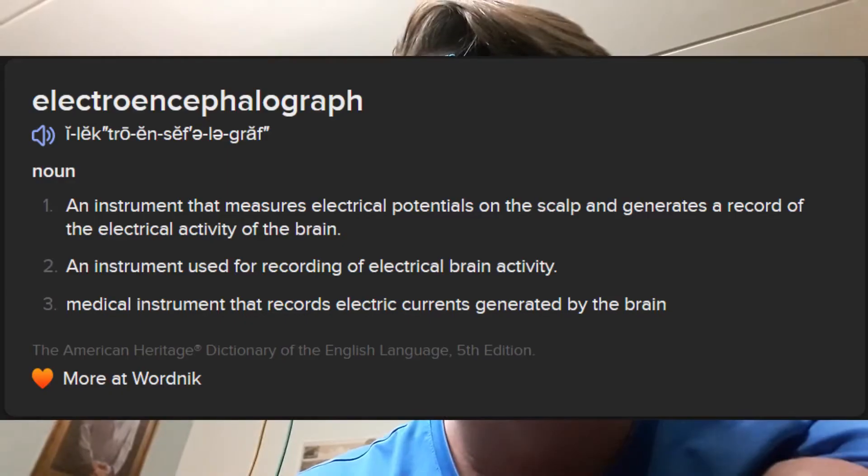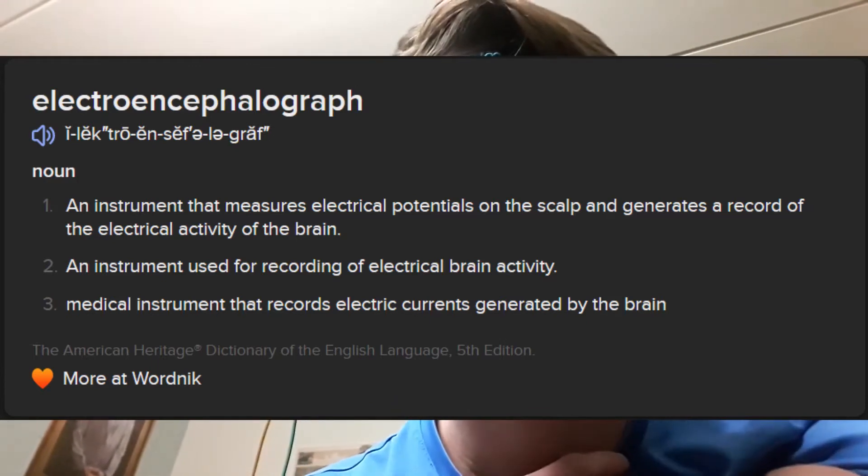Hey everyone, it is me, FallenLogic. I was looking into EEGs because I am a Star Wars fan, and I wanted to see whether I could modify a game so that your concentration in real life affected your force powers in the game.